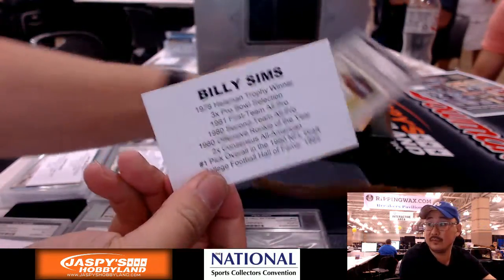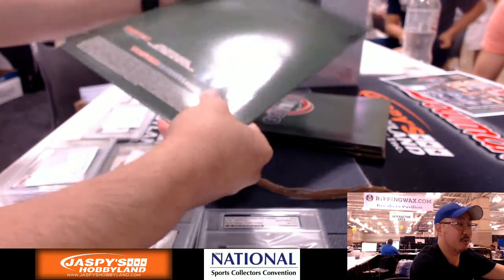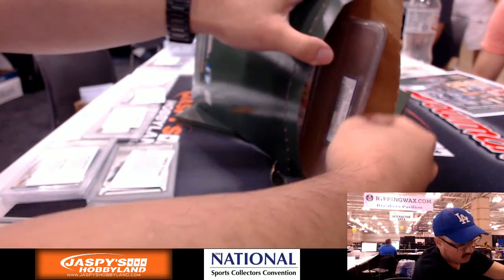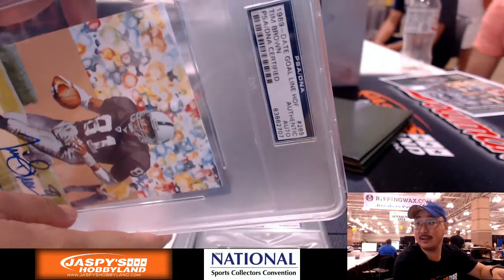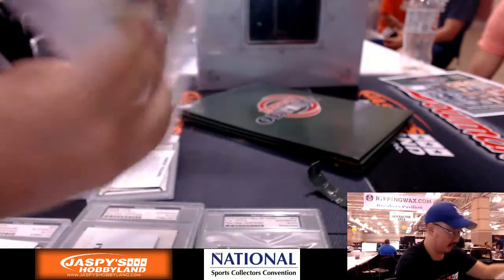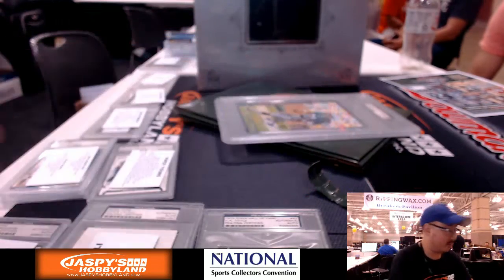We have Billy Sims — this one's heavier and bigger too. Nice Hall of Famer Tim Brown from the Raiders. I'm a big Raider fan, I'm liking that. Nice good artwork on here too — it's a good size. There's supposed to be a card in here somewhere — there it is. Heisman Trophy winner, Hall of Famer, one of my favorite Raiders.